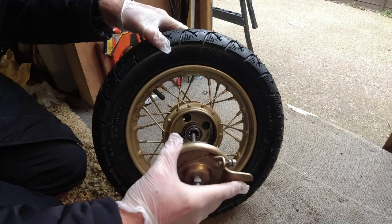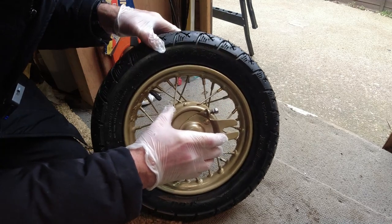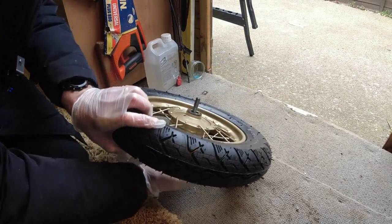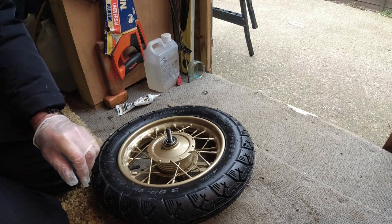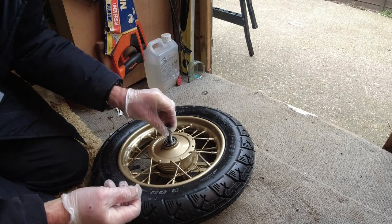So hopefully while sliding this through they're not going to all fall out the other side, but let's just carefully put this one through. Okay, that's that one. Now we can get the little collar that holds that in.